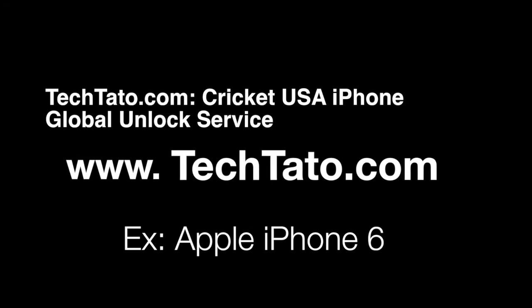Hello, this is TechTotal, the Unlock King. I just want to show you a new service I have on my website: how to unlock your Cricket USA iPhone. The example we're using today is the iPhone 6.